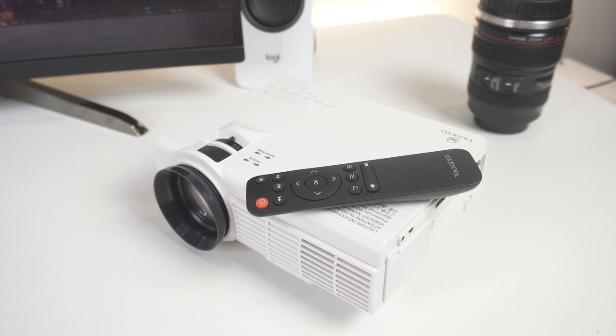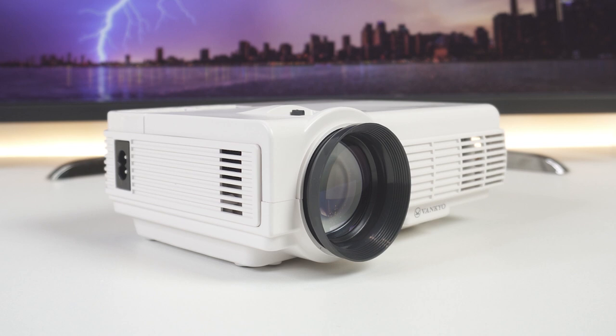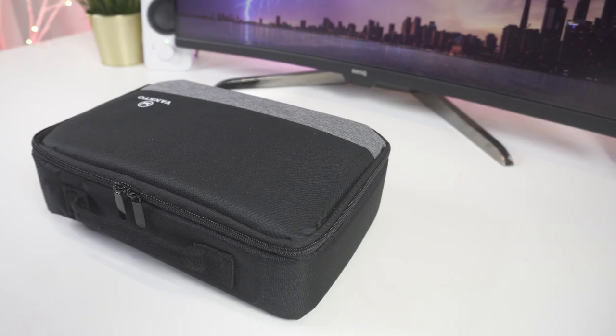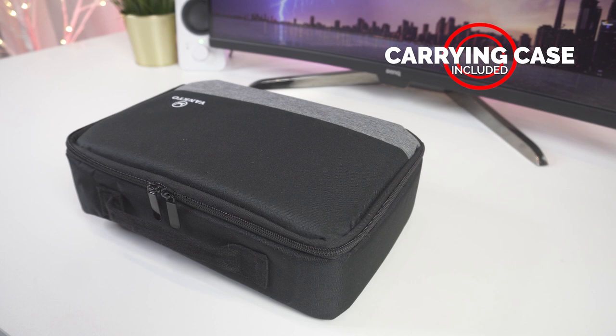On the outside, the Vankyo Leisure 3's white plastic rectangular design is nothing special to look at. While there are certain design features we can appreciate, the projector feels and looks a bit like a cheap toy. Measuring just 8 inches on its longest side and weighing in at well under 4 pounds, this projector is definitely portable enough to bring with you during travel and compact enough to use even in smaller spaces like a dorm room, small apartment, or camping. Plus, the Leisure 3 even comes with its own carrying case for better portability, so that makes packing it up even easier.